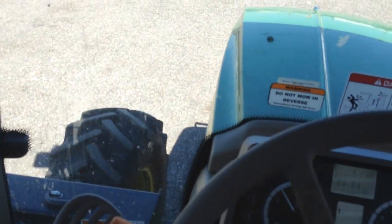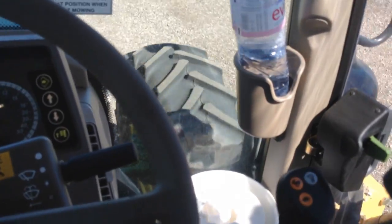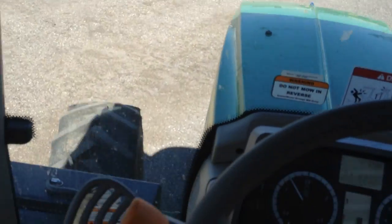Nice and quiet in this 6130M, cruising along here, just cruising through the yard.